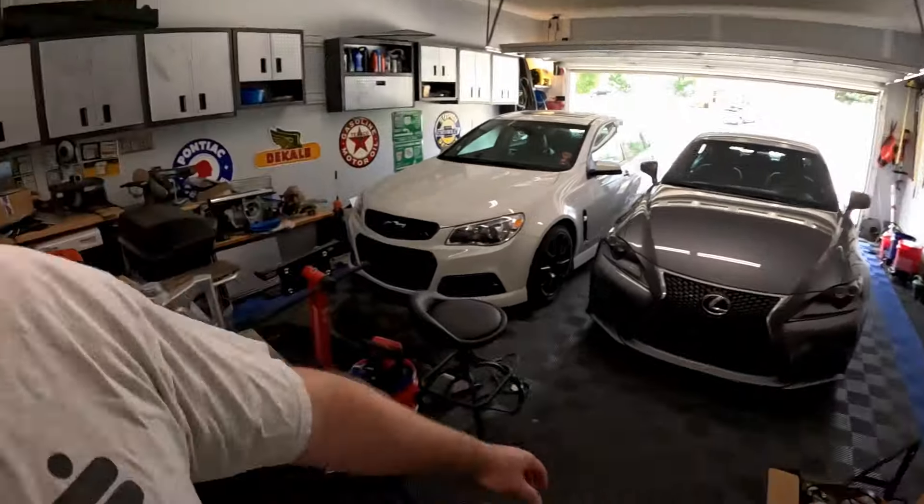We'll be figuring out how to change the oil on a new Silverado. I haven't had to do a new vehicle in about 10 years — I think the last new vehicle we got was the SS — so this is going to be kind of a learning experience and we're just going to document it.